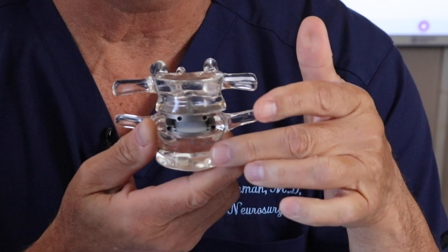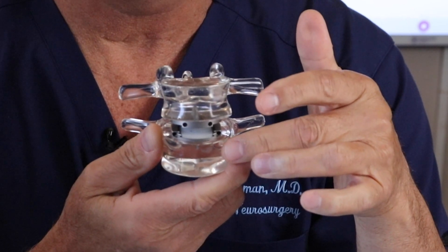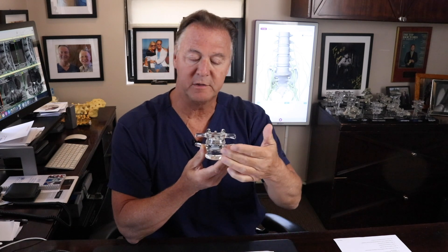I have three of these in my back. The clear acrylic you see here represents the bone. That's the artificial disc. One of the key things about an artificial disc replacement is people are getting disc pain related to degeneration of the disc, or if the disc is torn and herniated and failing, we can replace it.